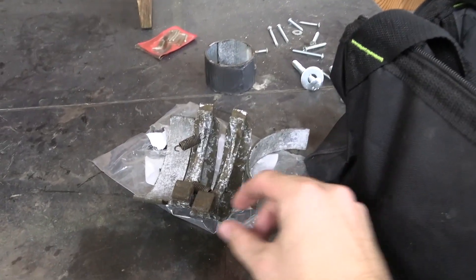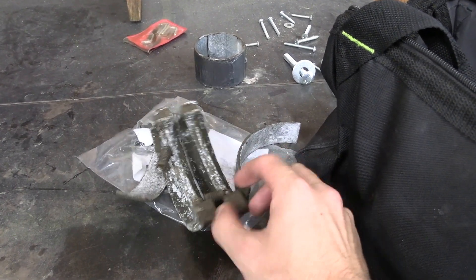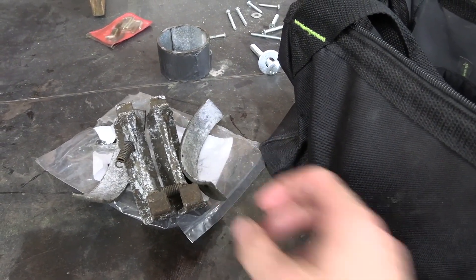These are the old nasty brake pads that came out. See, they're all corroded — one of the shoes even came off. That shows just how worn out everything was.